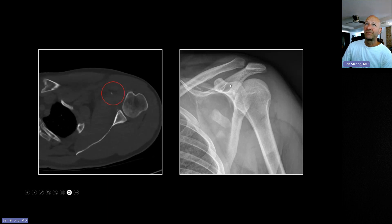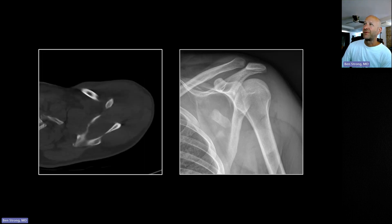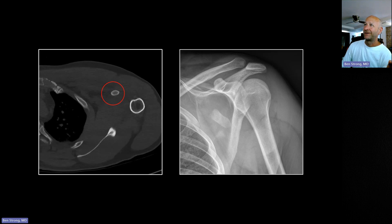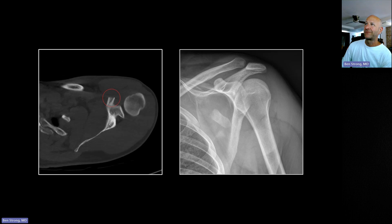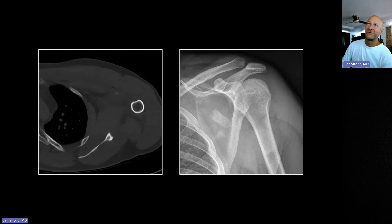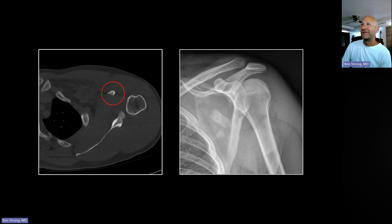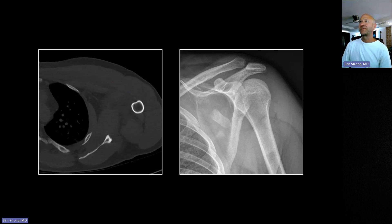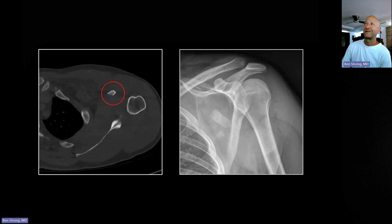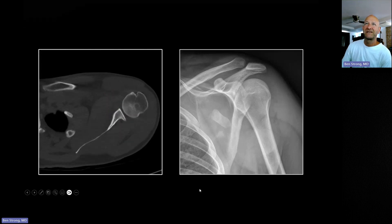There is incidentally a growth plate at the base of the coracoid. One of our first-year residents looked at a chest CT on a 13-14 year old trauma patient and called bilateral fractures at the base of the coracoid process because he didn't know there was a growth plate there. Not only did he believe bilateral coracoid fractures were possible in the same patient, he called it on two consecutive CT scans — apparently thinking it was common.